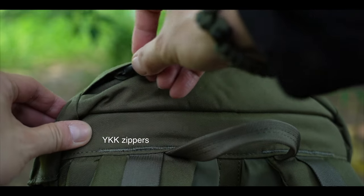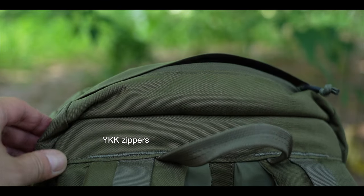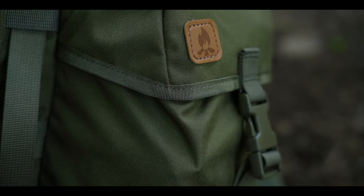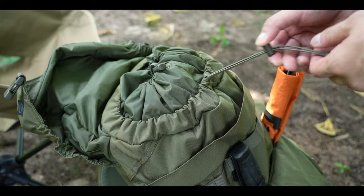There are two YKK zippered compartments — one on the top flap and another inside the main compartment. All other compartments are closed with either buckles, a drawstring with cord lock, or both.